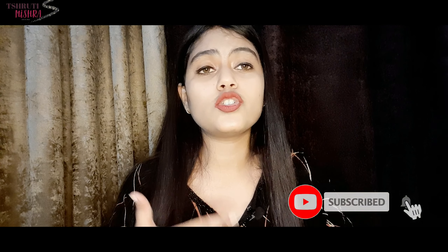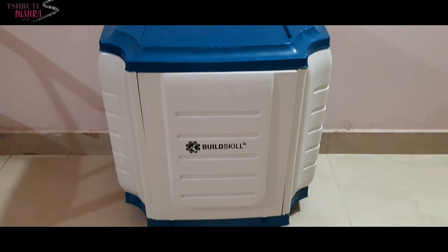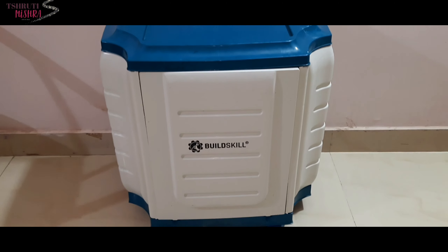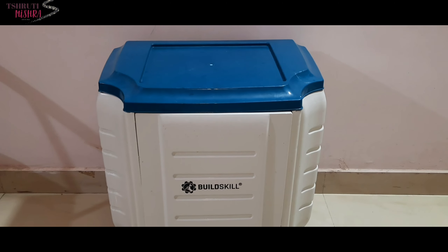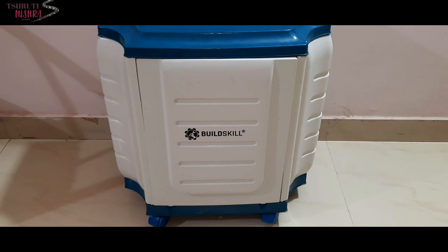Now I need to take the camera to the trolley because the trolley is much bigger and I can't review it from here. Let's start the video — and if you want to subscribe to the channel, please do. This trolley is much better; you can see it is very good quality.